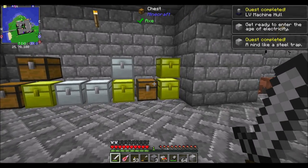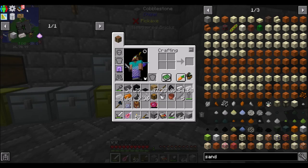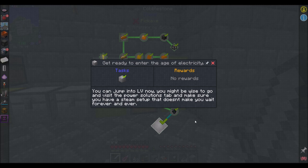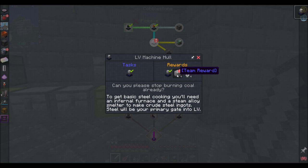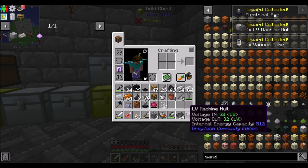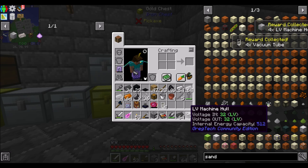Get ready to enter the age of electricity! Look at all these quests we just knocked complete — that's awesome. Some quests have no rewards — womp womp womp. Stop giving me really hard quests with no rewards. I mean, four more LV machine hulls as a reward — I'll take that one.